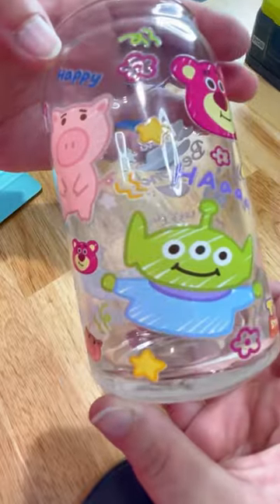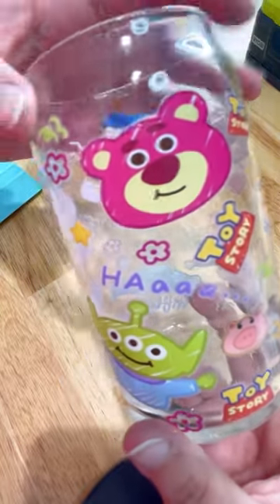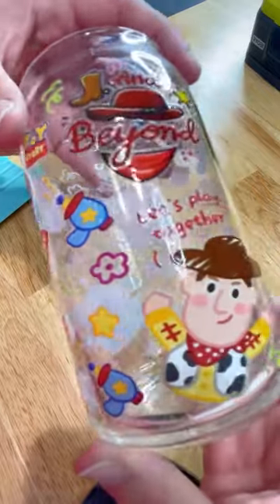I got these from Looking Sharp Sublimation, so be sure to check her out. I'll tag her where I can. I absolutely love this.